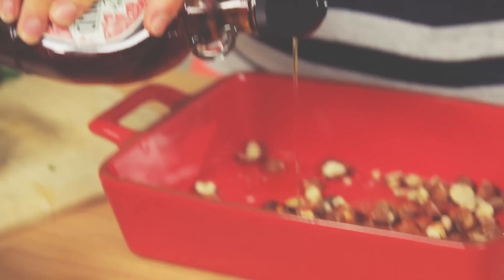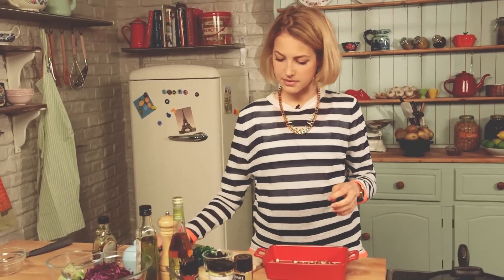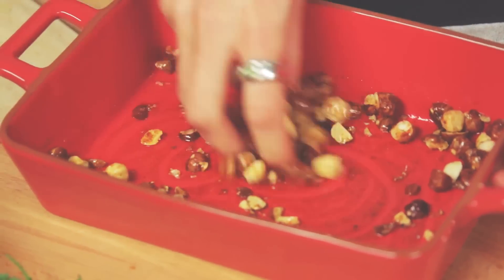The maple syrup will give it a wonderful caramelization. I'll also add some salt. I'm just going to use my fingers to give that a really nice mix-up. Then I'm going to pop that in the oven just to toast nicely.